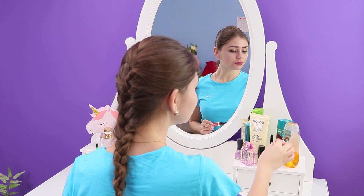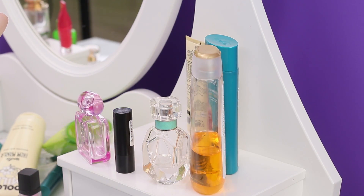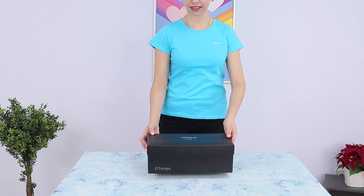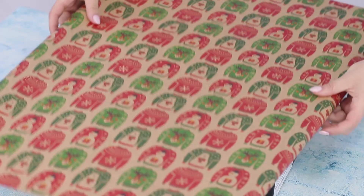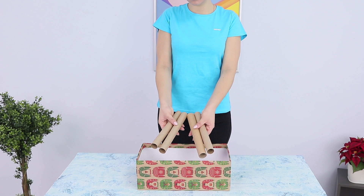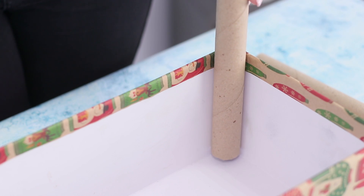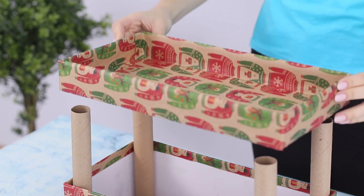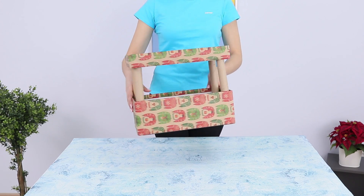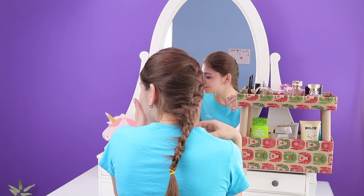There are so many different beauty products on this table — one wrong move and something will definitely fall down! A regular shoe box will help organize the space. Remove the lid, take some wrapping paper and wrap the box. Now you are going to need four long tubes — hot glue them to the corners, then glue the cover on top of the sleeves. It makes a nice two-story shelf, giving you twice the space for your favorite bottles and creams!